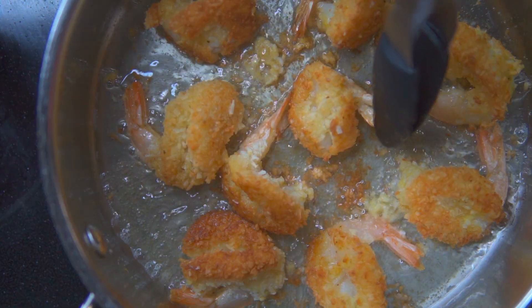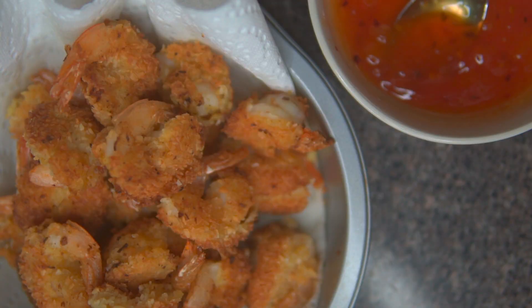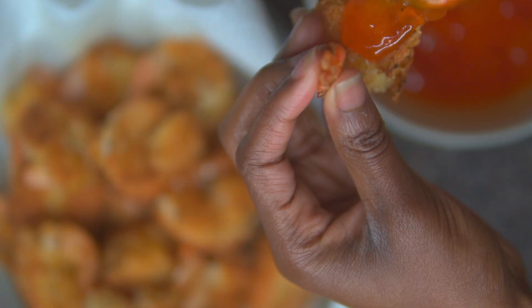Feel free to try this recipe in the air fryer and spray it with a light oil to serve. And there you have it — gluten-free coconut shrimp with chili pepper sauce.